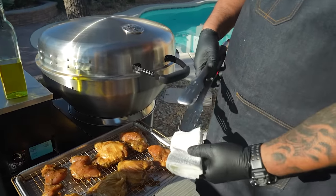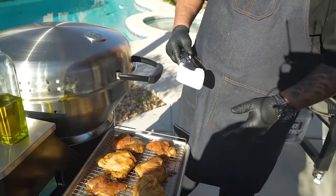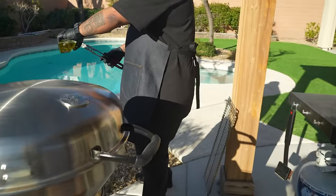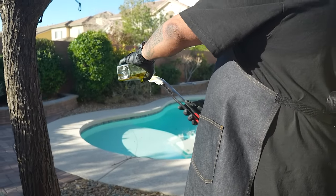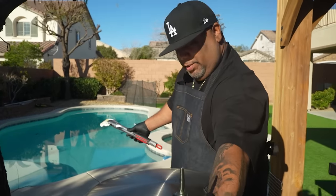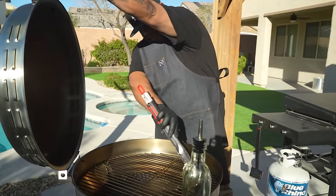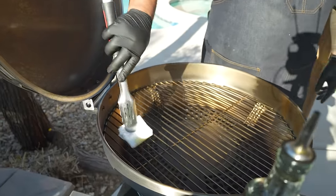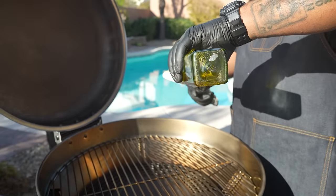After everything is staged, I take some paper towels folded in a configuration and put a little olive oil on them. What I'm trying to do is make my grates non-stick. A lot of times I forget to do this and then when I go to flip something, it's an issue. Just rub it on the grates — a little pro tip for you guys.